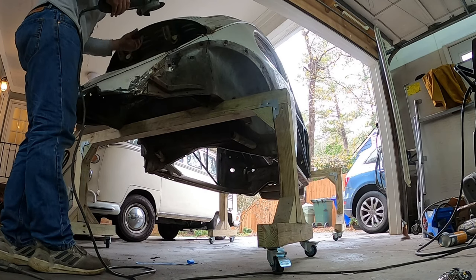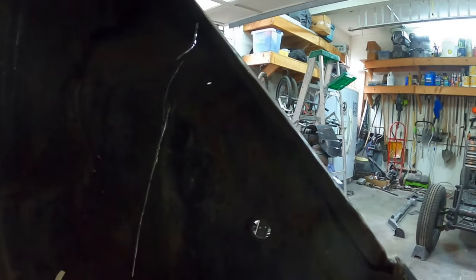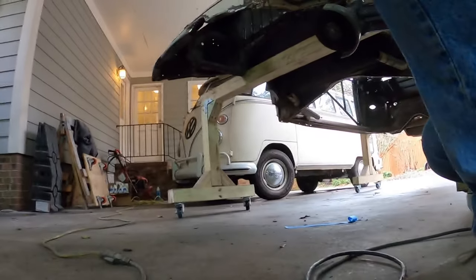There's a little shelf here that I've got to get rid of, but I guess I'll cut up the side here first.